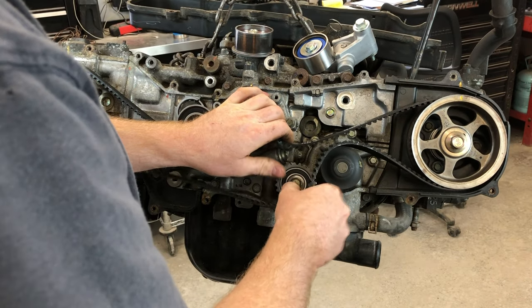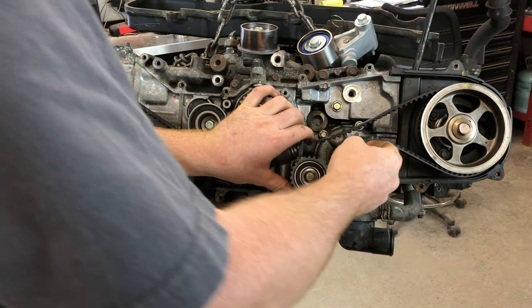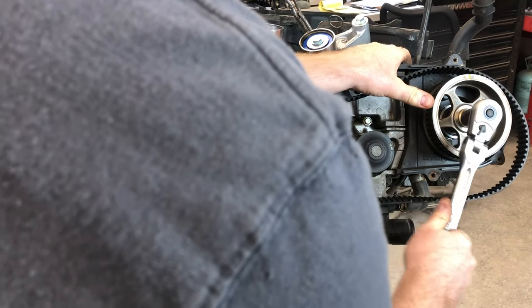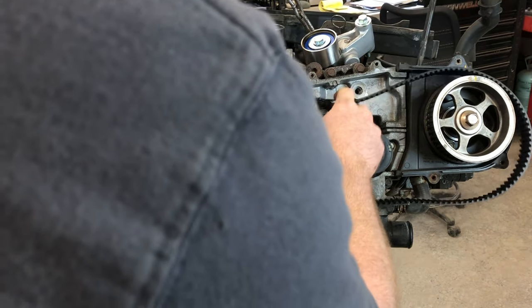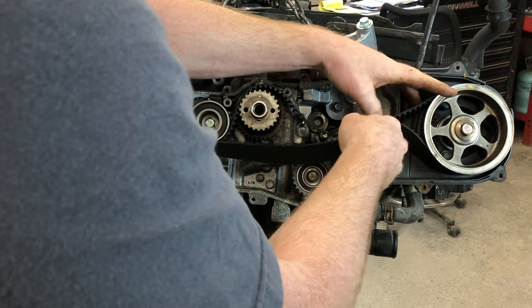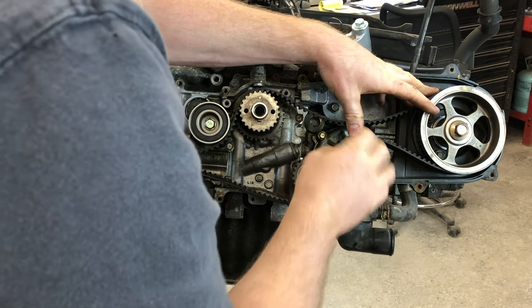Now what we're gonna do is try to slip this belt on right here. We might have to turn this pulley a little bit — we're not gonna get it super easy on the first try. Basically just turn this pulley a little bit in the direction that you need to go, because this will fix itself once we install the timing pulley. We just need a little more length to get it around the pulleys down here. Put your belt around the water pump.